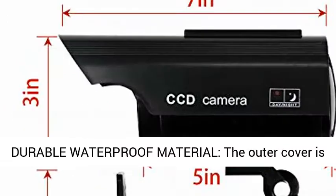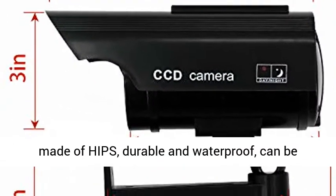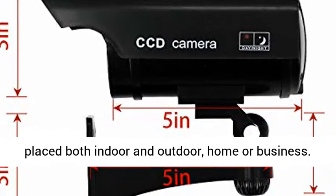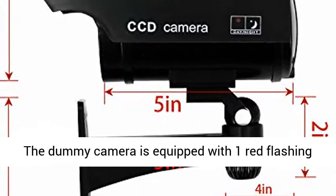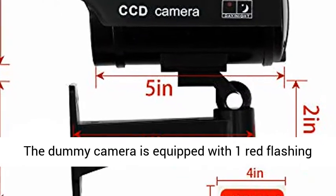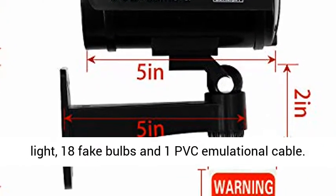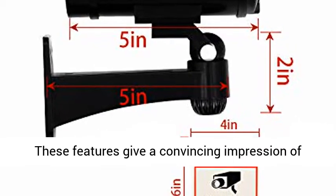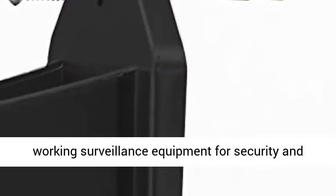Made of durable waterproof material, the outer cover is made of HIPS — durable and waterproof — and can be placed both indoors and outdoors, home or business. The dummy camera is equipped with one red flashing light, 18 fake bulbs, and one PVC emulational cable. These features give a convincing impression of working surveillance equipment for security and protection.